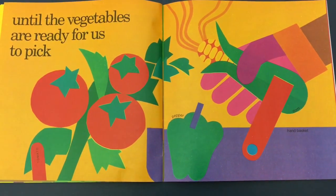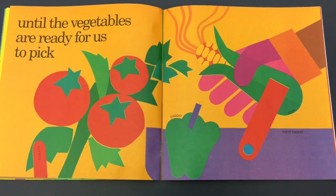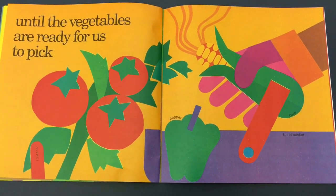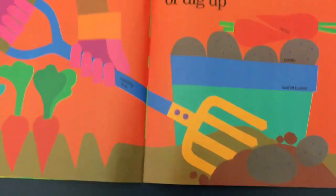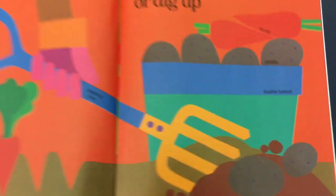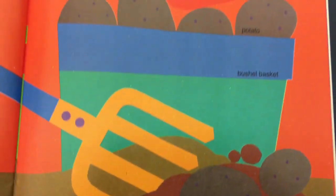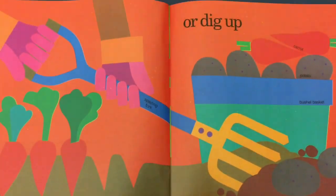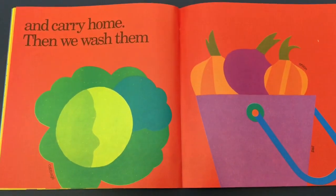What do you see, boys and girls? What did they grow? I see something red. What's that red vegetable? A tomato. Or they have to dig up some of their vegetables, like the potatoes, or pulling carrots out of the ground — just like when we sing our garden song — and carry them home.